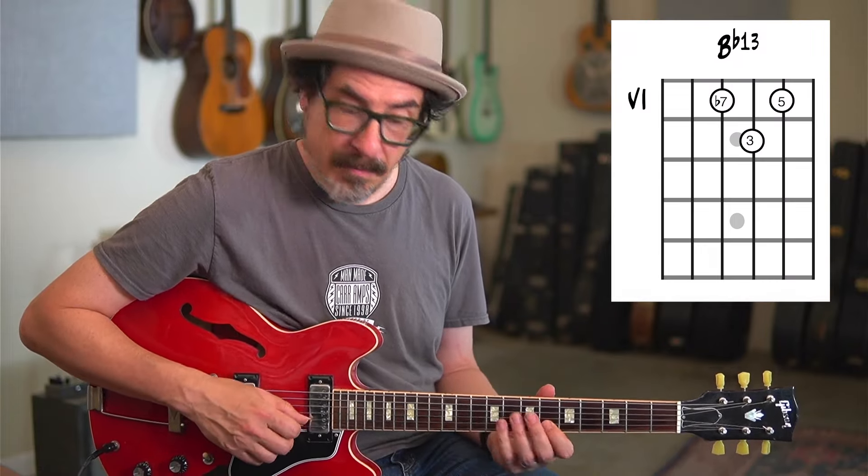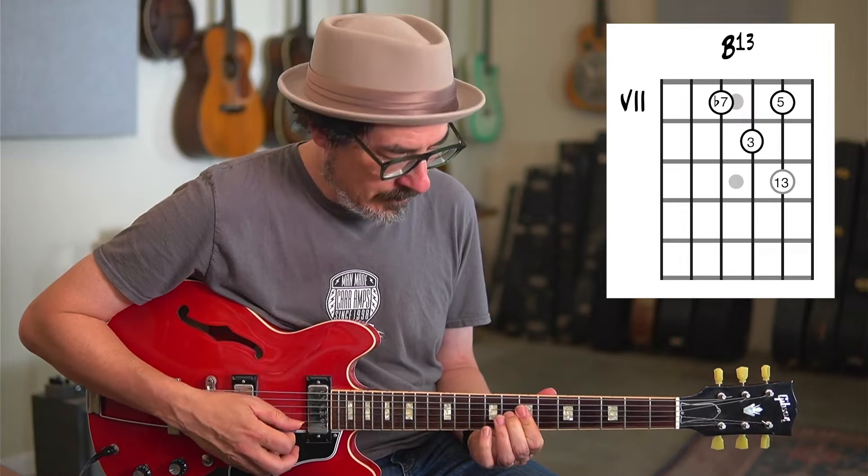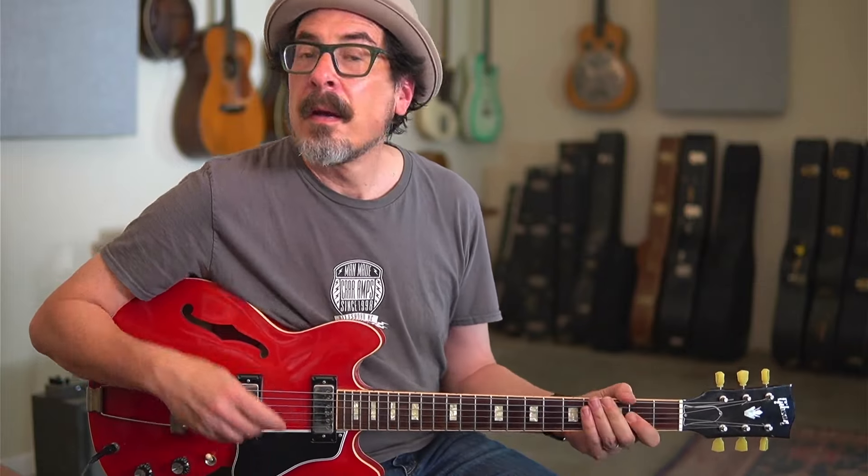And then we can add this little melodic movement like that. I did another whole video just on how tritone substitutions work, and I'll put a link to that in the description down below so you can check that out as well.